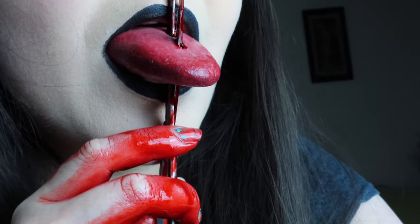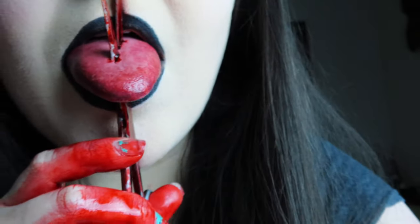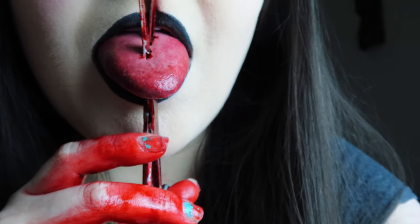Today I'll be showing you how to create a silicone tongue. This can be used as a prop or to create a fake wound. It was quite the time-consuming process but so much fun.